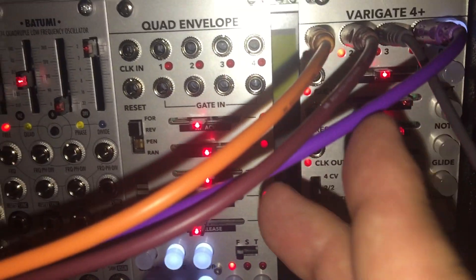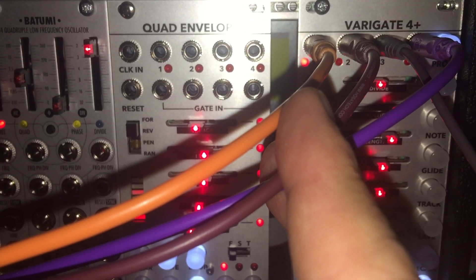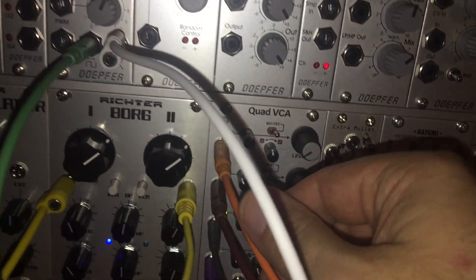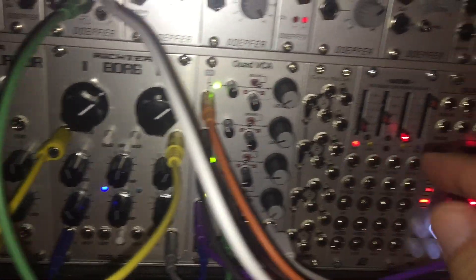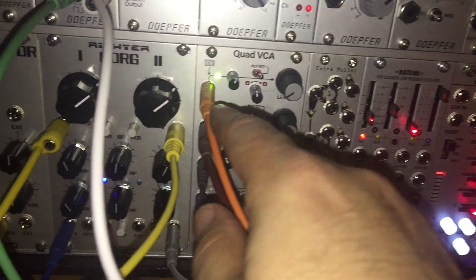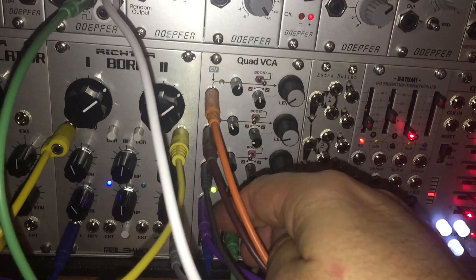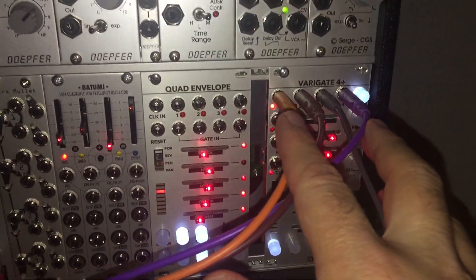Here you can see — it's kind of hard to see the patches — but these are the four outputs on the Variegate. I connected each output, channels one through four, to my quad VCA Intellijel on the CV inputs. I mapped each CV input on the Variegate one-to-one to the CV inputs on the Intellijel. I still need to figure out whether I can use passive multis and chain them together.